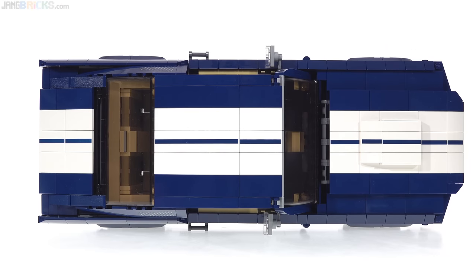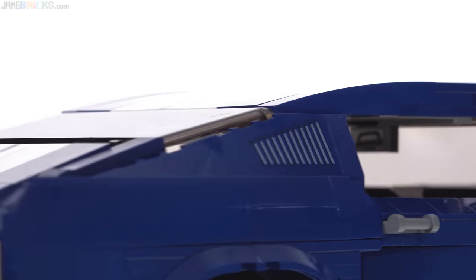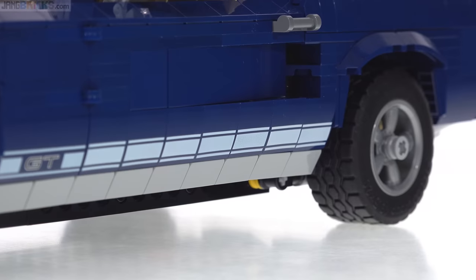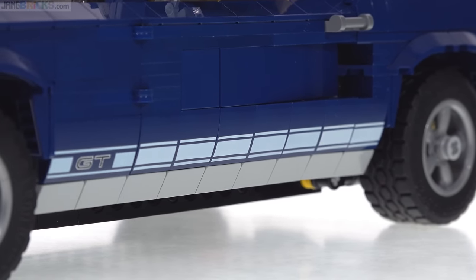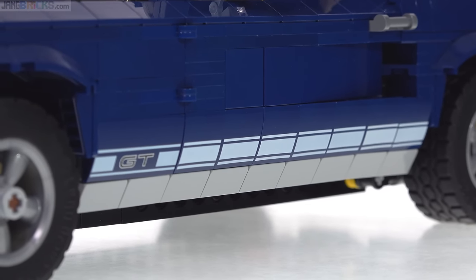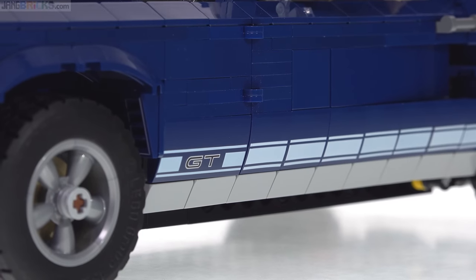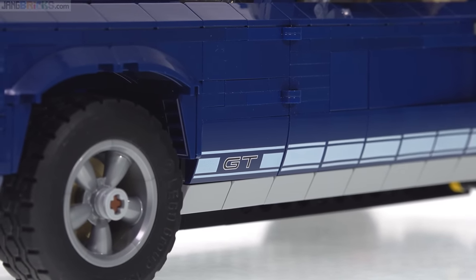The set does come with a sticker sheet, but most of the important details are covered with prints. The stripe going all the way down the top is done with prints. These '67 GT-specific louvers on the C-pillars are done with prints, and that had to be two separate designs for the two sides. These lower stripes are all prints — not the best work there; they don't all line up just perfectly, but from any reasonable distance they look pretty decent. I think they look better in person than on camera. That GT logo right there is also a print.